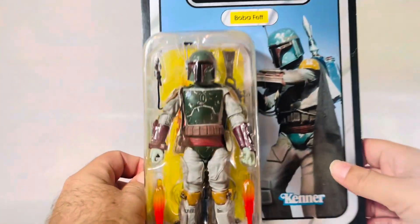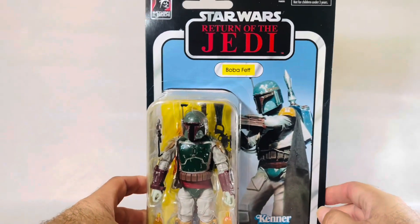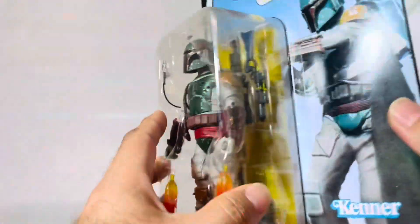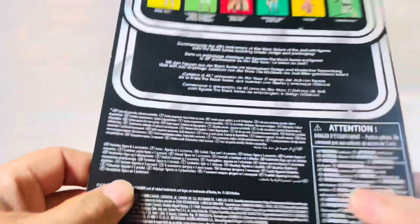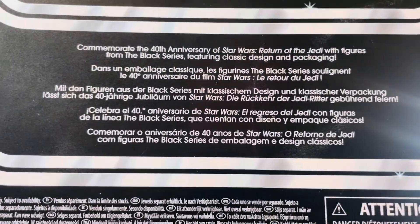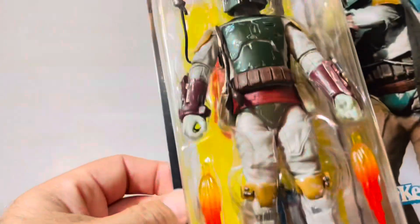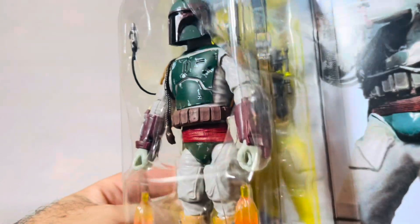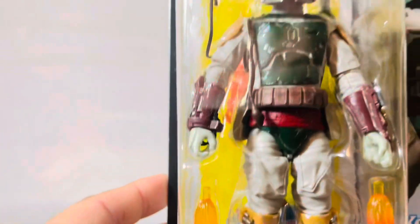All right. So standard 40th anniversary Return of the Jedi carded figure. Just the other figures in the wave that came with them. There's a little blurb right there commemorating the 40th anniversary of Star Wars. And we got some effects coming in — accessories, a couple of blasters, a jetpack, and another type of blast effect.